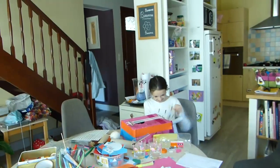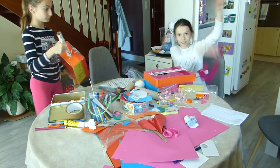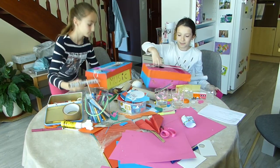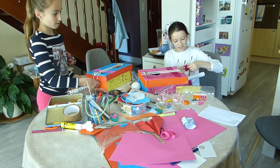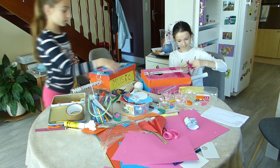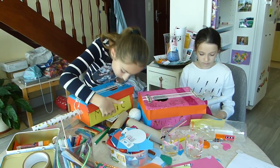Est-ce que tu peux nous montrer ce qu'il se passe avec ta guitare ? Bah, papier crépon. Un V ? Oui. Puis ouvert. Ah c'est une guitare qui s'ouvre, c'est original ! Alors l'avantage de la guitare de Nina c'est que vous pouvez y stocker des choses. Moi je veux la garder comme ça, ça va faire une boîte à rangement. Excellent, excellent !